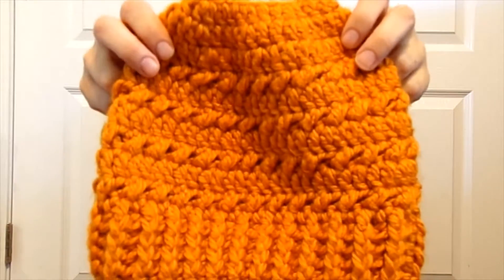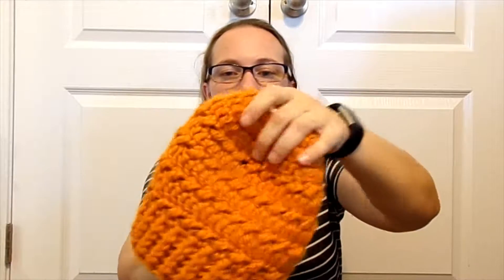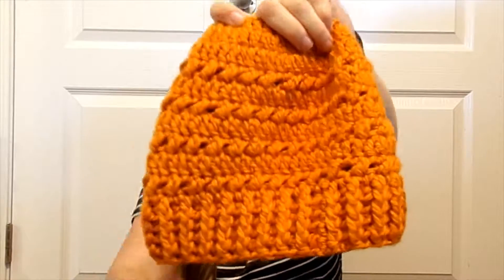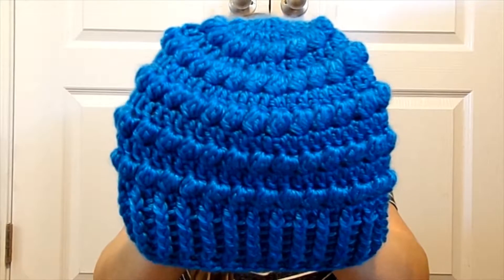We're still working on Halloween and fall and cold weather coming up. Here's a pumpkin colored messy bun hat — it's got the hole in the top for those that like to keep their hair out of their beanies. And then in an adult size, it would fit a youth as well if they like them loose. Here is a blue adult beanie cap.